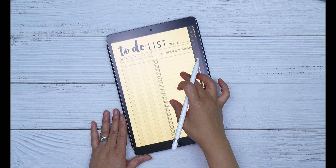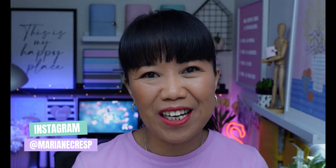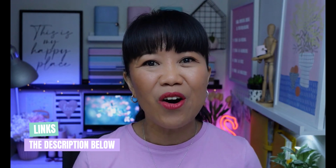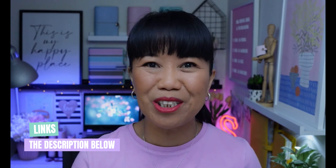I'm Marianne. Through my planning, habit tracking, well-being, and budgeting content, I hope you can get inspiration and ideas for your own planning. All items mentioned and shown in today's video — all the details will be in the description below.